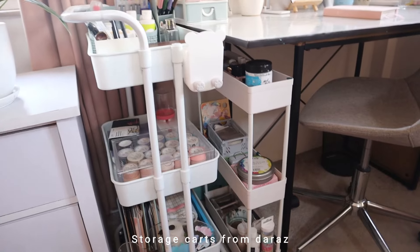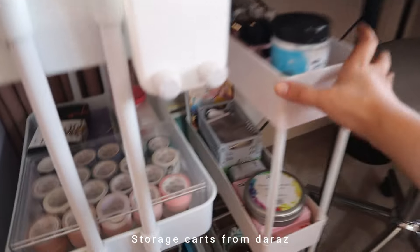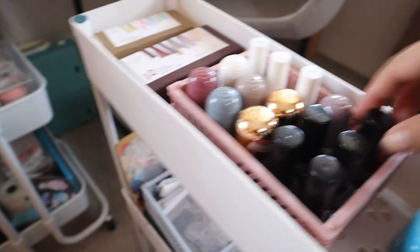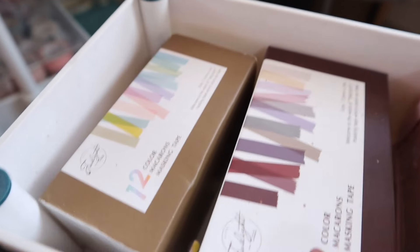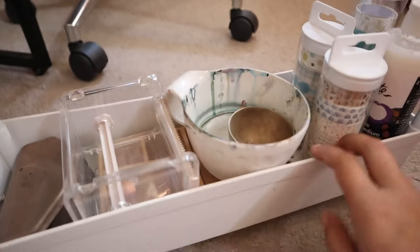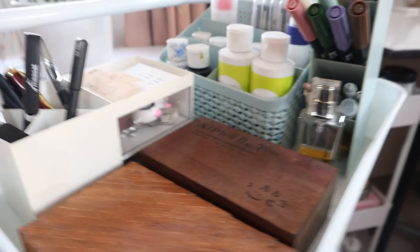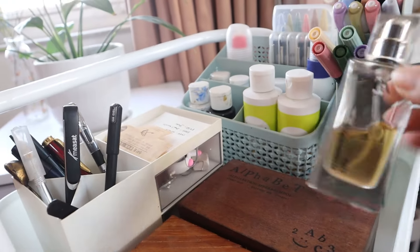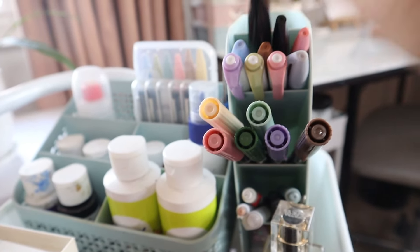Next we have two storage carts, both from Daraz. The bigger one fits a lot but I still needed more space so I got a small one too. The big cart has white acrylic paint on top, a tier holding all of my nail polish — lots of black in there — and some washi tape boxes. The next tier has journaling supplies and a box of all my dried flowers. The very last shelf has more washi tape. On the smaller cart I have everything I normally reach for, including brush pens, markers, and even a little perfume bottle I use for packaging.